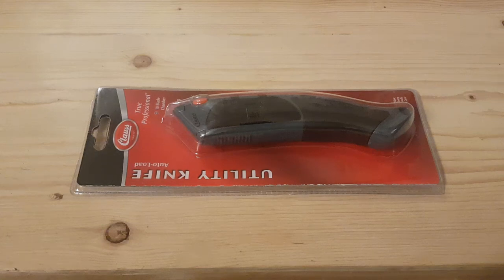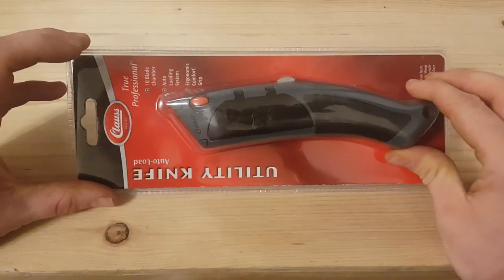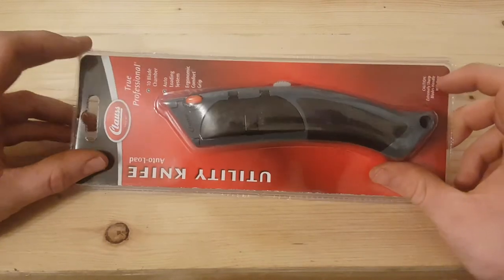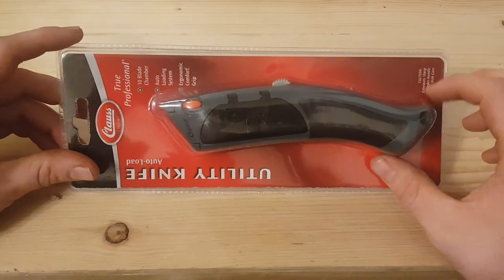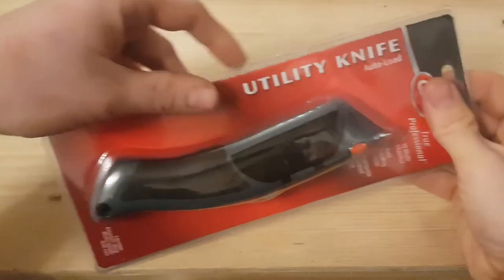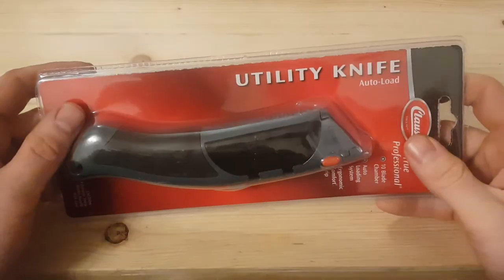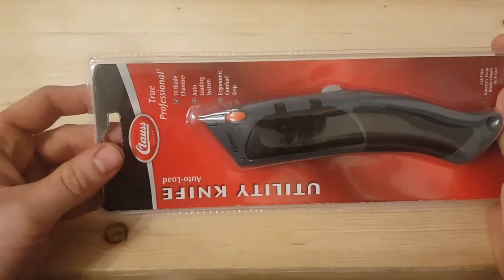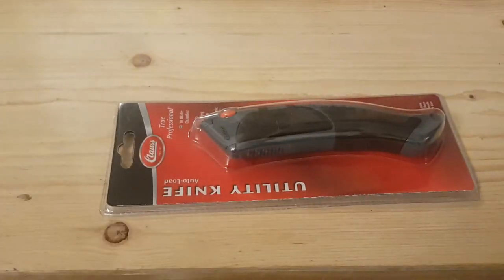Hey guys, how you doing? It's Harry here again. So I bought another one of these recently — I had one and I lost it sadly. This is just a utility knife, everyone calls them a Stanley knife. This is the main one I like to use. This is a utility knife made by Klaus, and it's a self-loading Stanley knife, which is quite interesting. It's the main reason I like this model — I just find it a lot handier, a lot easier.